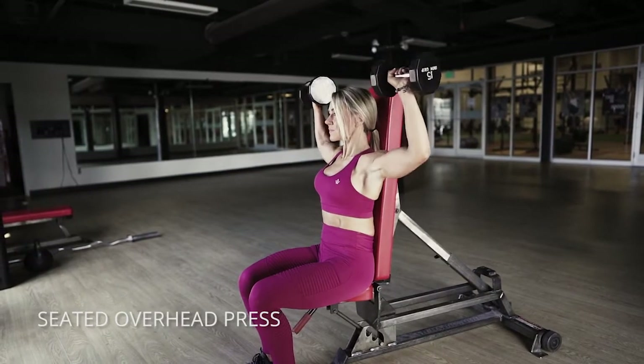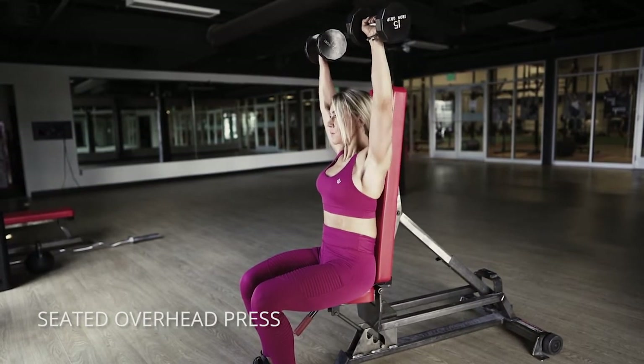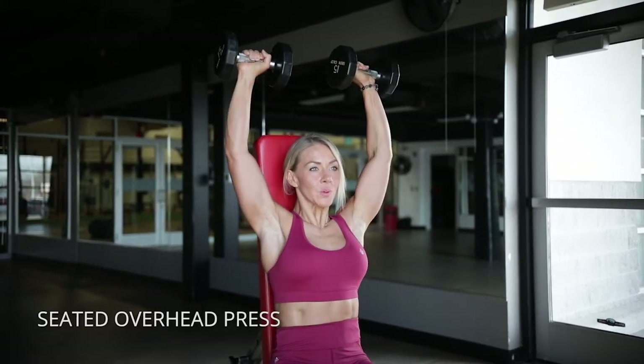Come down just until you feel like you might lose that tension in your shoulders. Bring your elbows wide like you're scraping the walls on either side of you, and then bring your elbows together. Really go heavy on these — you'd be surprised how much you can do.